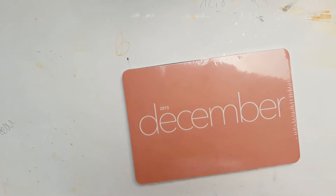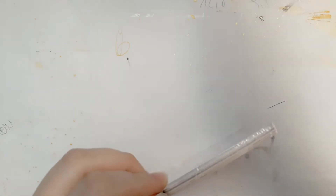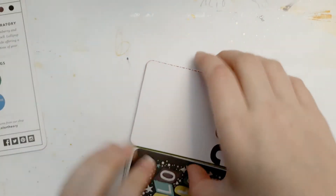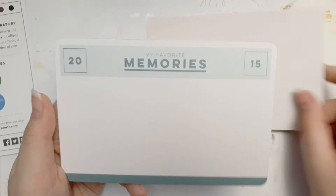What do we have here? This is the — I don't remember — the December 2015 kit. It's called 'Lollipop Guild.' There we go!